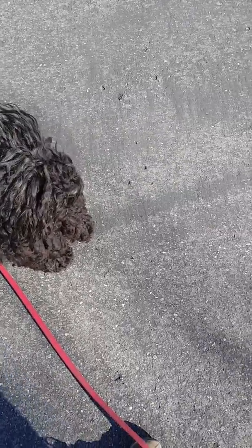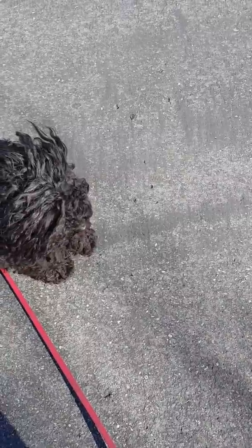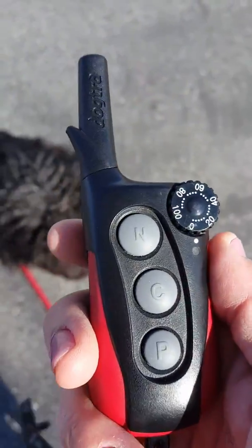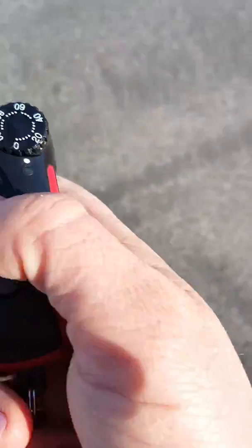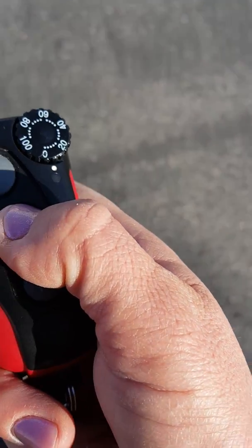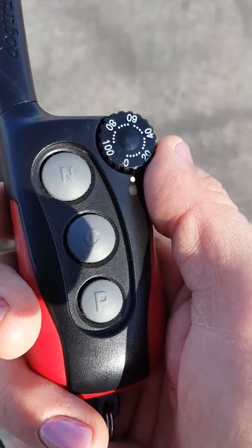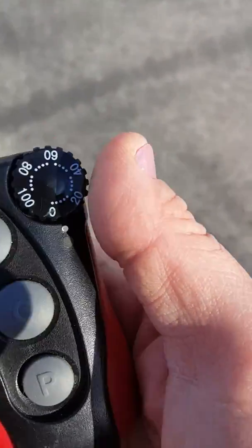Here we're gonna practice what are called tap and turns. The point of this exercise is to get her to focus and to understand that when she feels the stimulation, it means turn around and follow me. We're using this dog truck on probably a level three out of a hundred. She's pretty sensitive so she doesn't need much more than that. We're in a pretty high distraction area — we're at a church. Up until now we've been practicing this in my driveway, so not a lot of distractions.